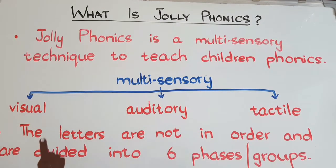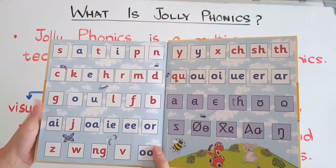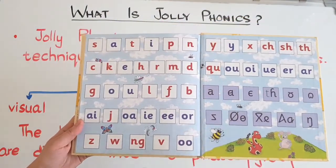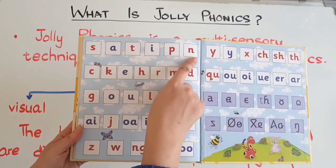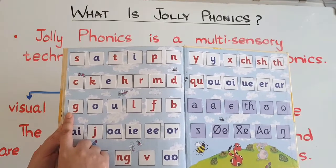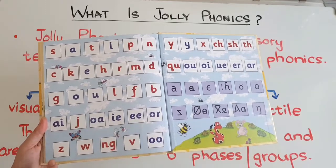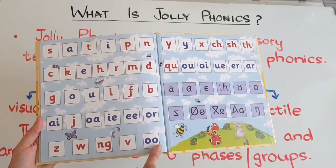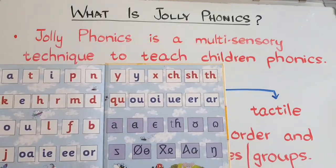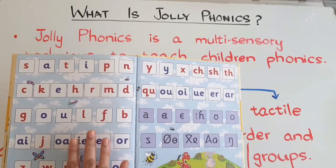In Jolly Phonics, the letters are not taught in alphabetical order. Instead, they are divided into six phases or groups. The first phase has six letters; the next has seven letters but six sounds because C and K share the same sound. The following phases cover G, O, U, L, F, B; then A, J, I, E, W, Z, and the two sounds of double O (short and long). The remaining letters complete the six phases. In total, these 44 sounds are taught to children in the foundation years.